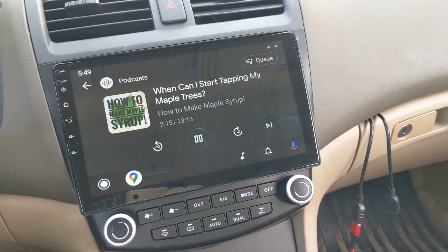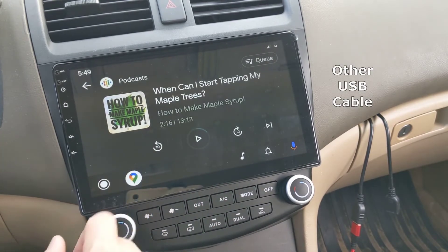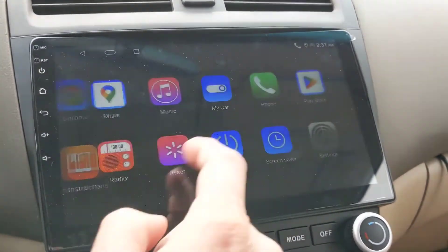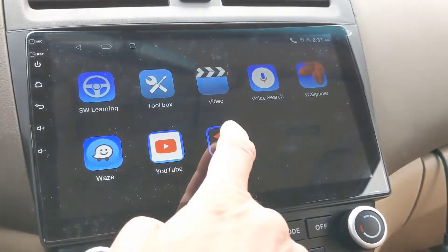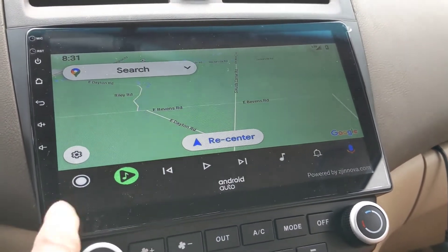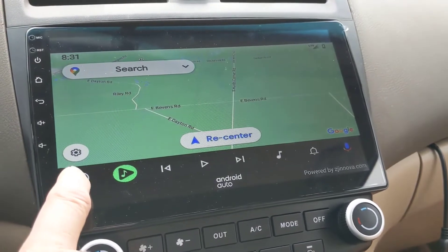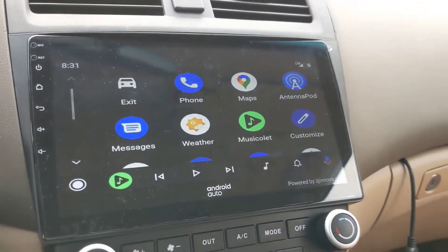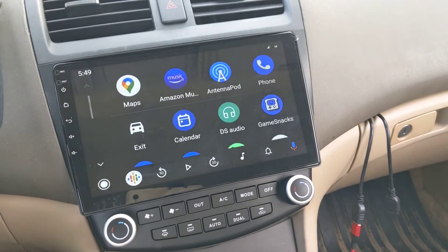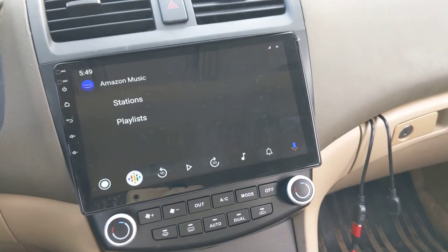If you're having trouble connecting, try the other USB cable included with the Android radio. The Z-Link app only allows a hardwired USB connection for Android Auto to work, not wireless. Personally, I prefer this because it charges my phone at the same time. However, if you want to connect the radio through Wi-Fi, there's an app from the Play Store called HeadUnit Reloaded that will allow wireless connection.